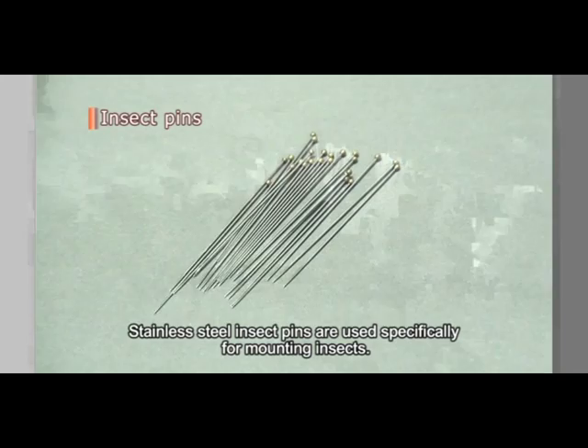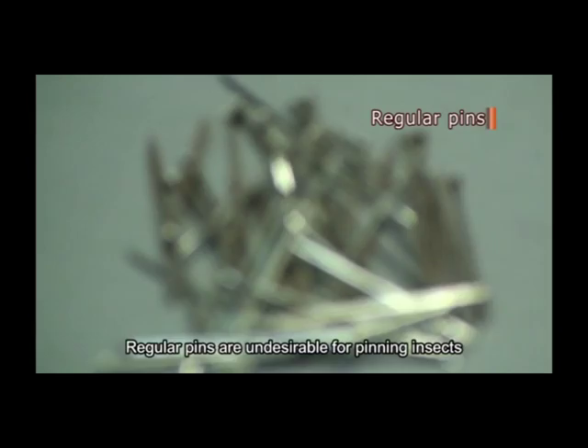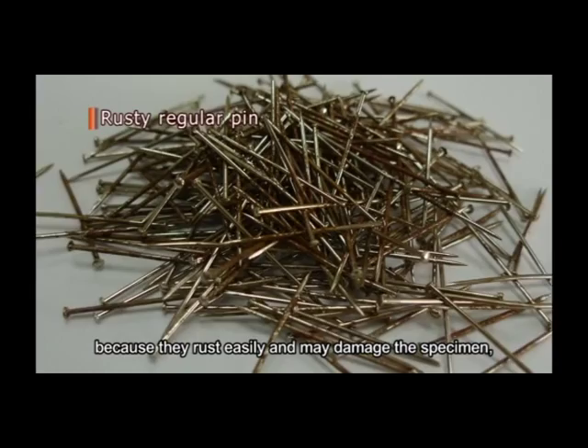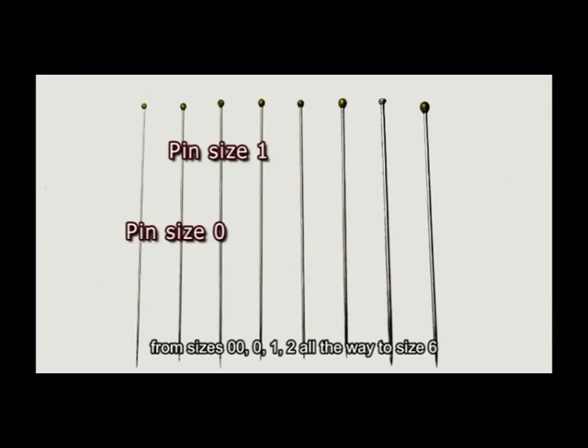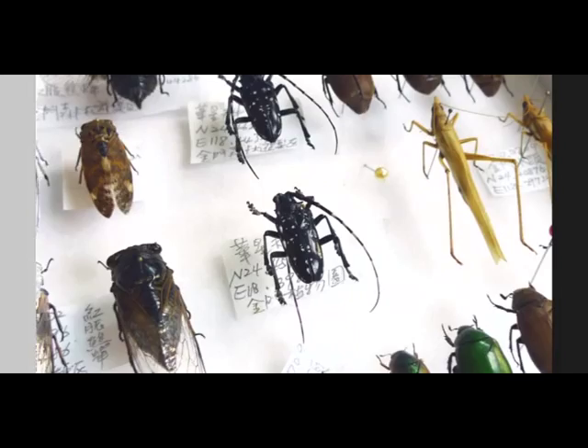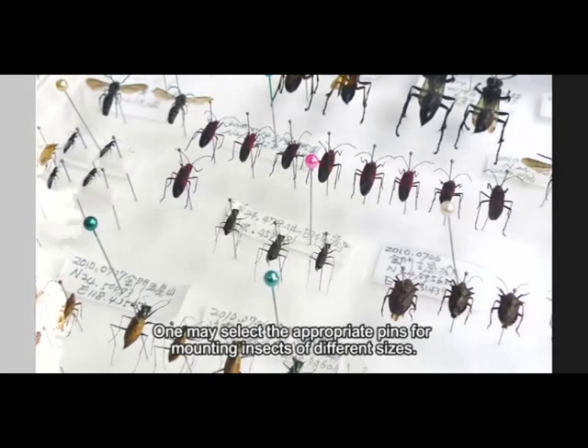Stainless steel insect pins are used specifically for mounting insects. Regular pins are undesirable for pinning insects because they rust easily and may damage the specimen, thus reducing the value of the specimen. Genuine insect pins come in several sizes, from sizes 00, 0, 1, 2, all the way to size 6.